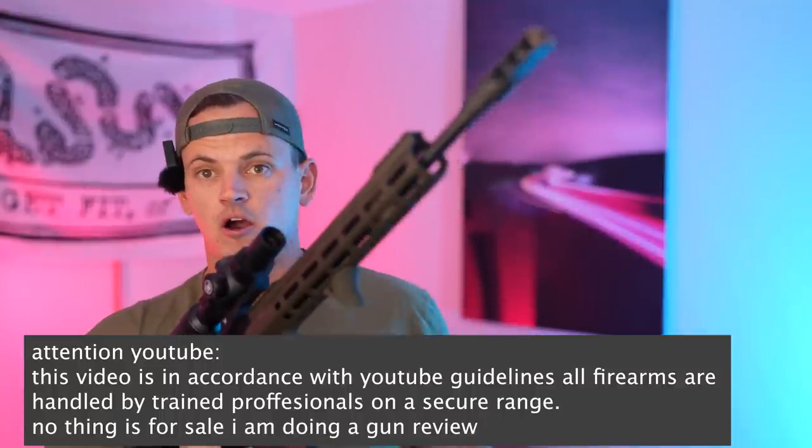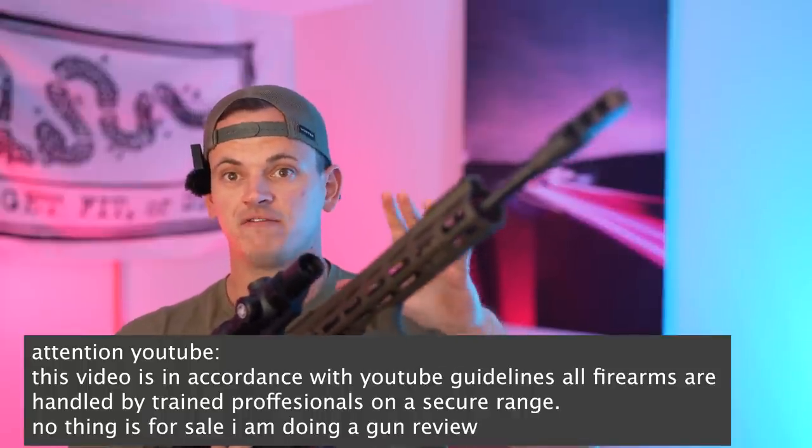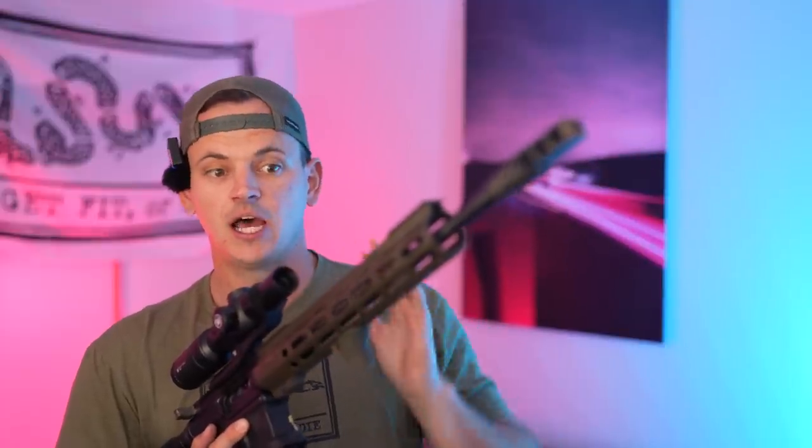Today we're going to be talking about my zero recoil AR build, everything that goes into it. I'm not kidding when I tell you this thing feels like you're installing an aimbot onto your gun in real life.